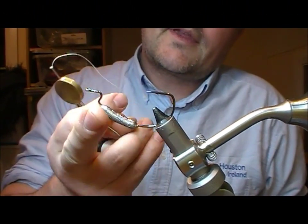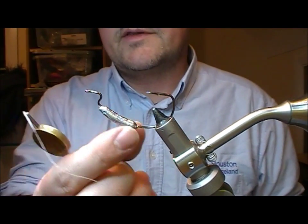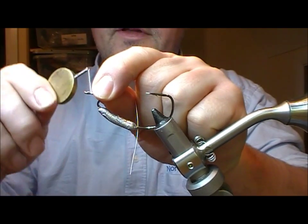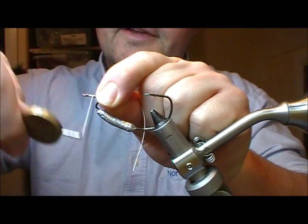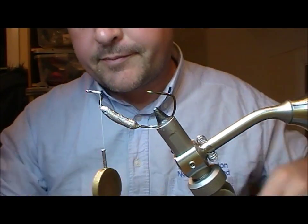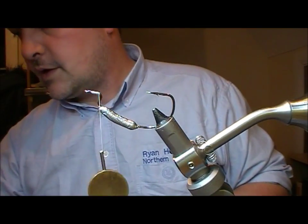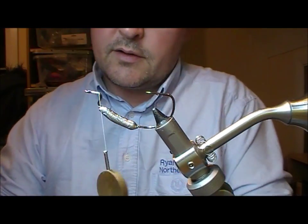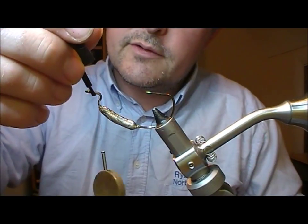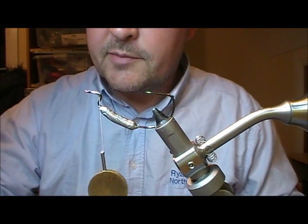I have here a weedless keel hook. This is a 2.0 and it has a little lead weight on it. We are going to try and tie a little jack pike. So we take our hook — we have very little to tie on here, so we need to varnish that to make sure nothing slips off it.